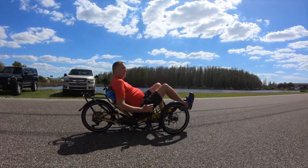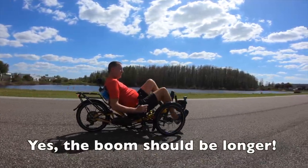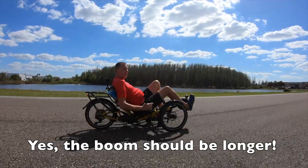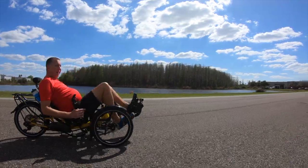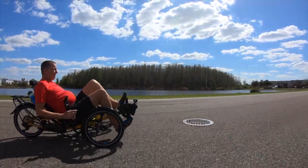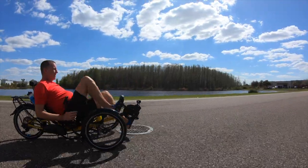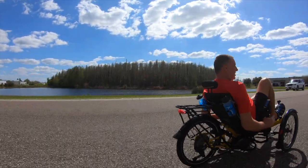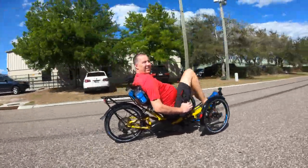I suppose the next thing we should do is take it for a ride. We'll be right back.